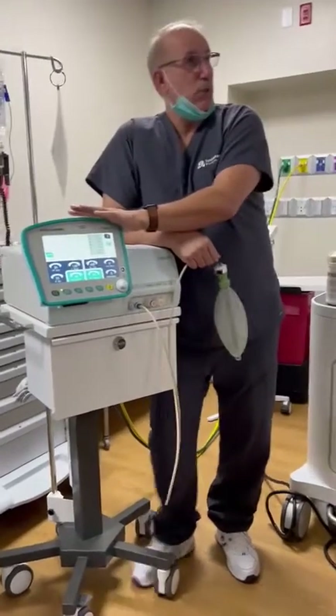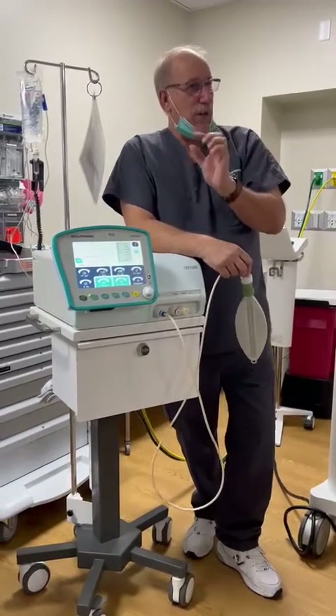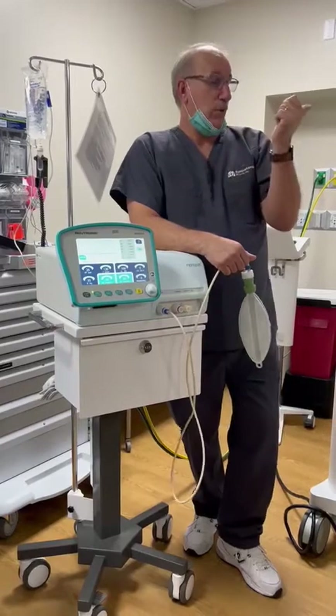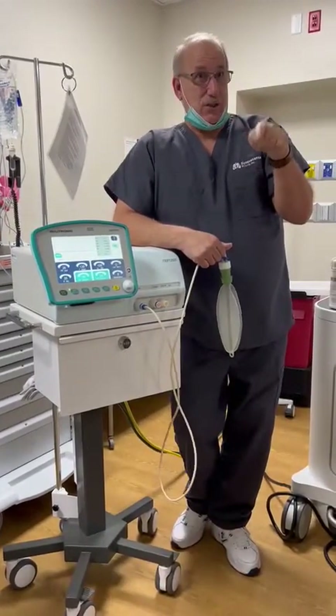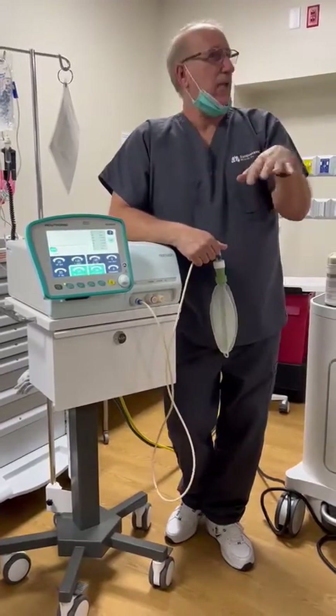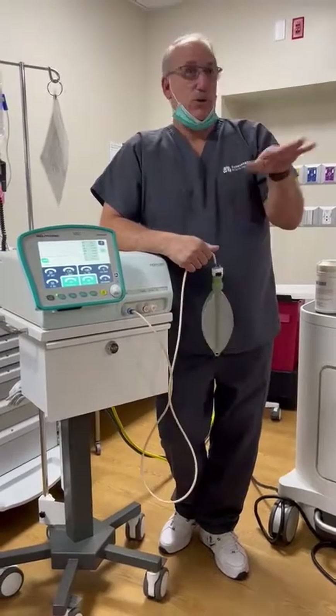Keep in mind, there is no way to monitor CO2 on a jet ventilator. There is no end-tidal breath, therefore a capnograph will not work. So if you want to know CO2, get a blood gas — unless you have a transcutaneous CO2 monitor. In a short case such as this, it's not indicated to monitor CO2. Your concern is saturations.